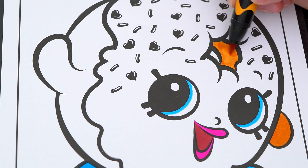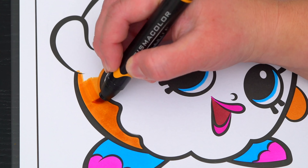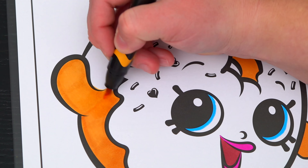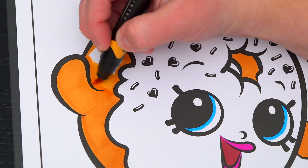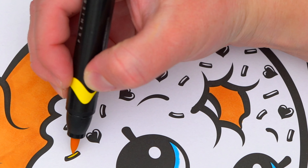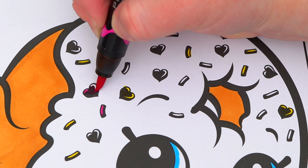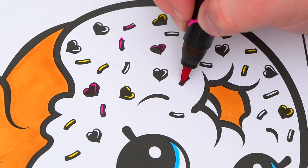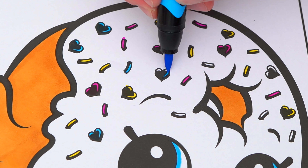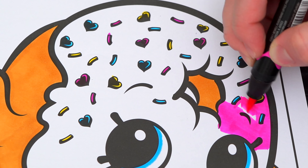And let's color in her donut part in orangish tan. Let's color in all her sprinkles pink, blue, and yellow. And let's color in all her frosting pink.